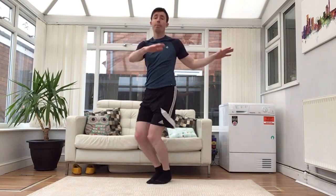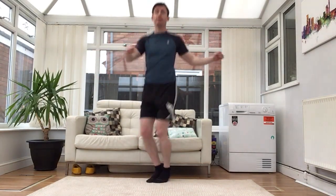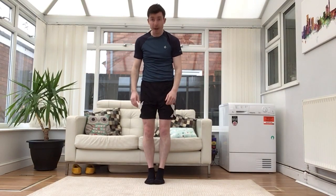This time feet together, and we're going to go for a little twist. Bend the knees, keep the feet together, keep your knees together, and use your arm to help you twist. And stop.